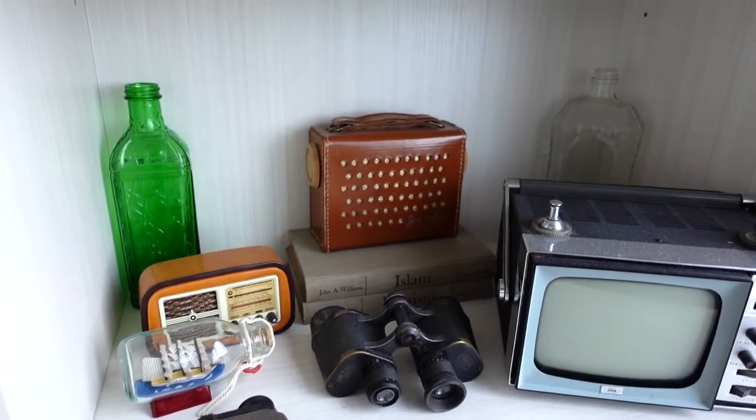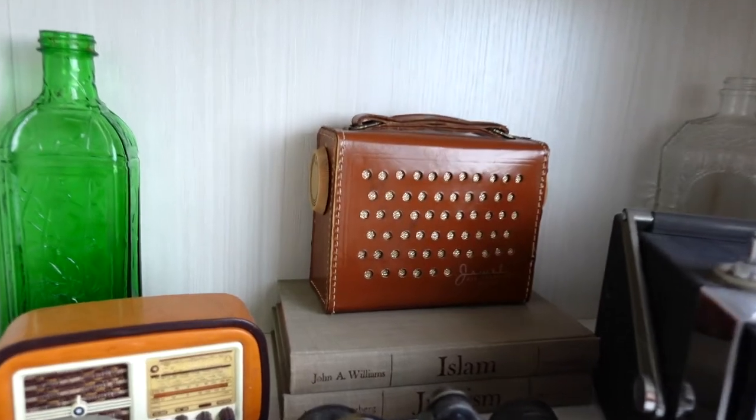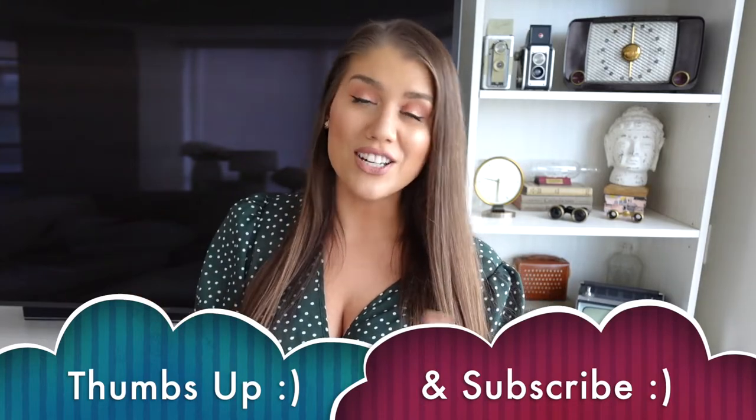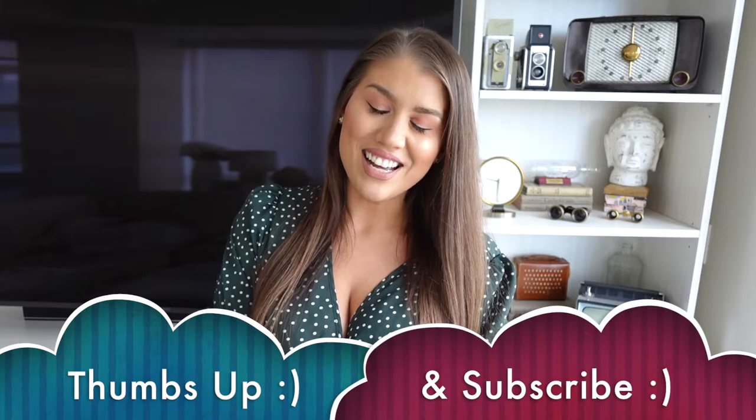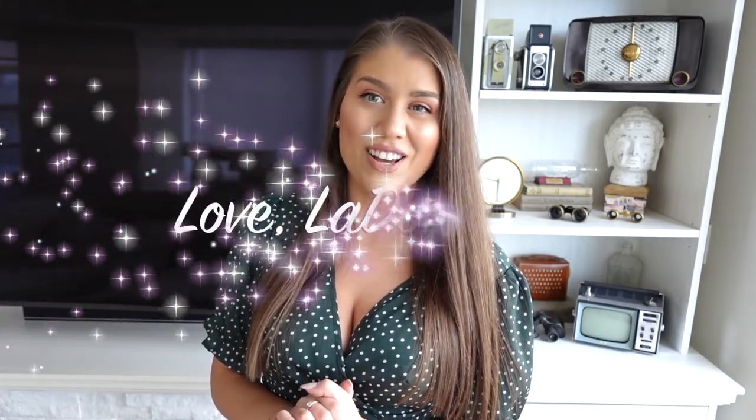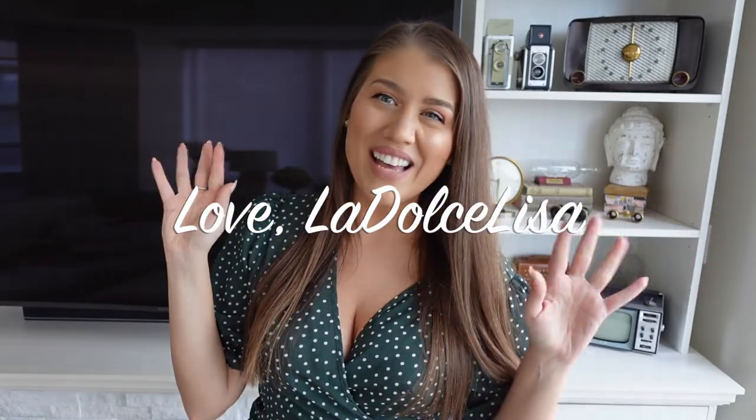Thank you so much for watching — this video was a long time coming. My sister and I had a lot of fun decorating our bookshelf with my father. Whenever the bookshelf was featured in my Instagram stories I'd always get comments on how pretty it was, which really inspired me to make this video. If you enjoyed this home design style video, please give me a thumbs up so I know this is the kind of content you like, and don't forget to subscribe. Until next time — stay safe and healthy wherever you are. Bye guys!